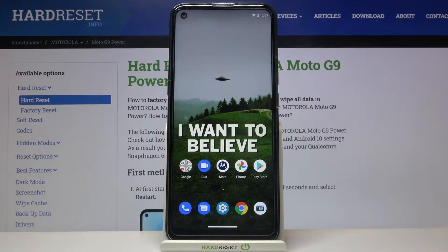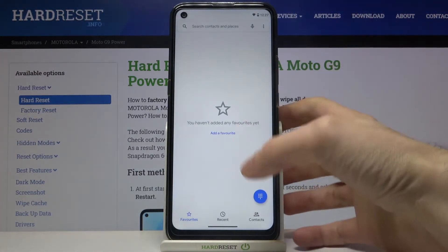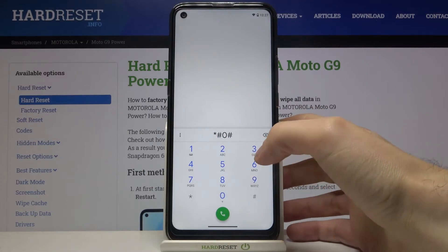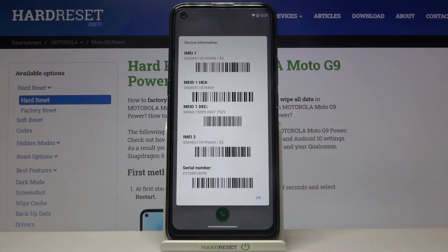Here I have Motorola Moto G9 Power and today I'm going to show you how to check your IMEI number and serial number on this device. The first method is to open the phone dialer keyboard and enter the secret code which is *#06#, and here you can see your IMEI numbers.